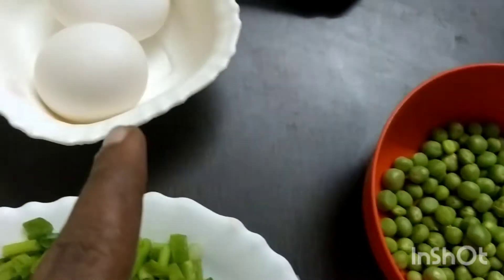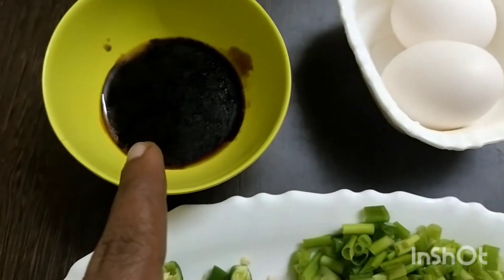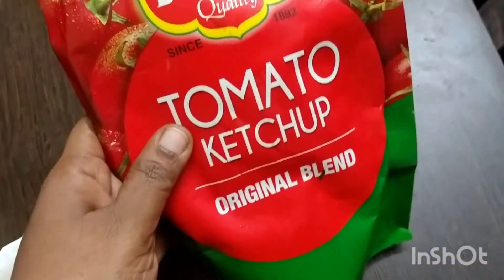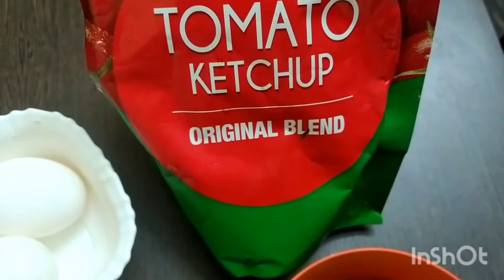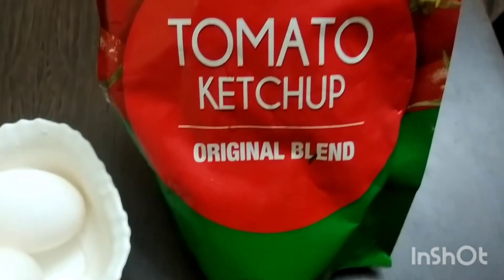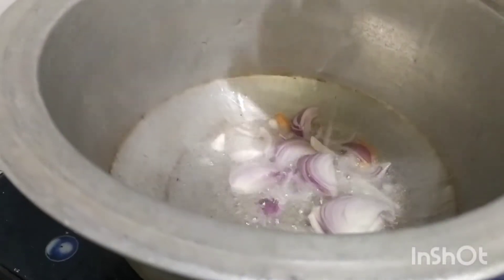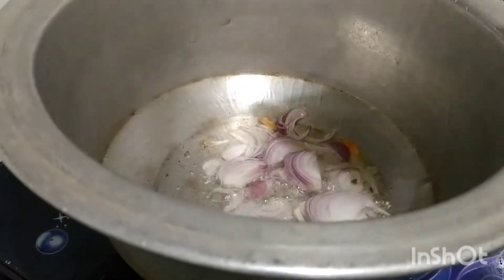We have eggs to add a good taste. We will mix our two ingredients together. We need to add the ingredients and we will use oil.